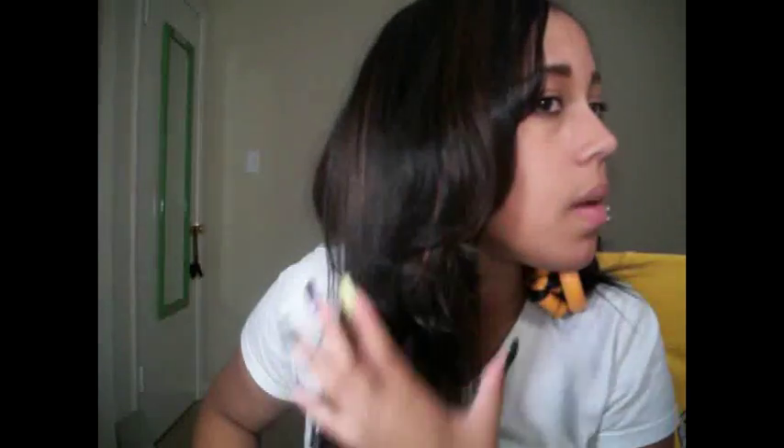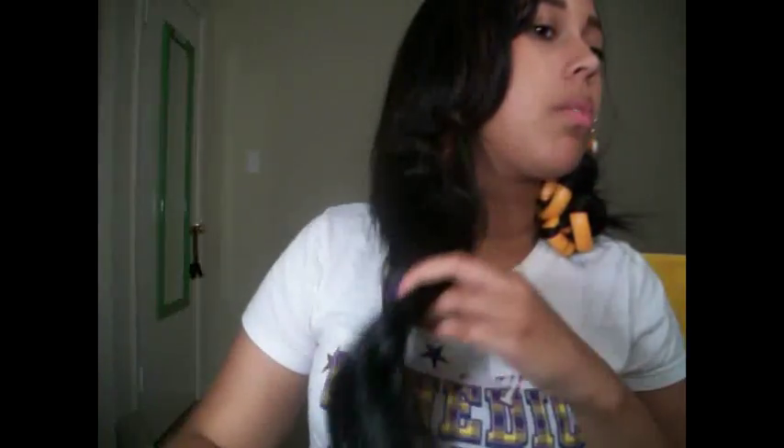On this part right here I just used my flat iron like that, and I did put a little curl in the ends. This is the hair straight, and this is the 18-inch — this is how long it is.